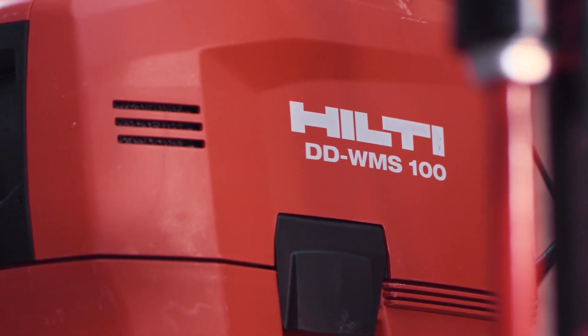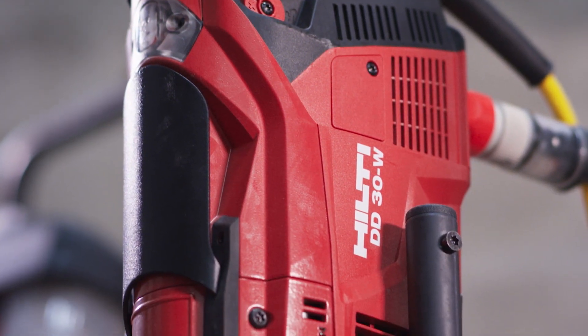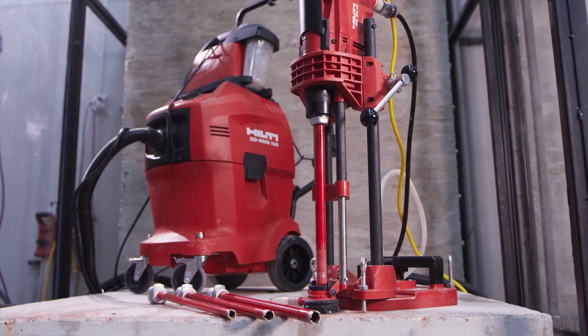Drilling through reinforced concrete can sometimes be a multi-step process. With the Hilti DD30W and SPXT core bit, getting through concrete and rebar is faster and simpler.